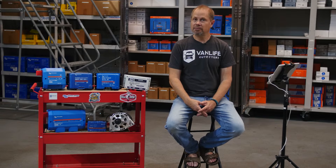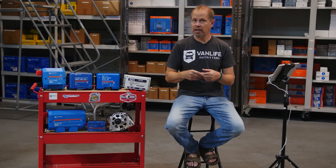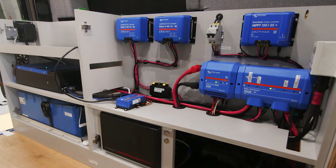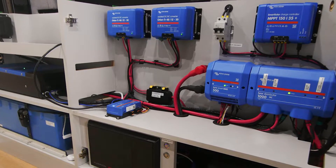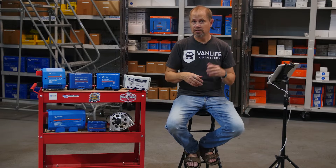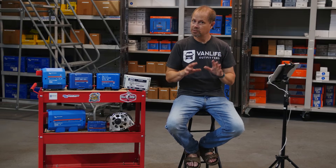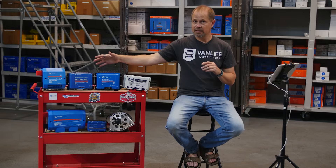Hey there, what's up everybody? Today we thought we'd make a video where we talk about something we talk to our customers an awful lot, which is how do you go about choosing a power system or electrical system for your camper van or a small RV? We're just going to cover the basics and specifically focus on the main system components or your core electrical system — not branch circuits or the wires that run to your loads like lights, fans, or refrigerators.